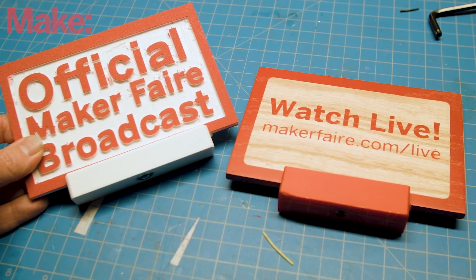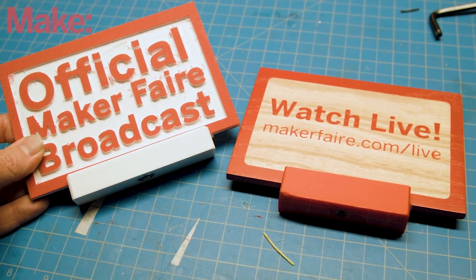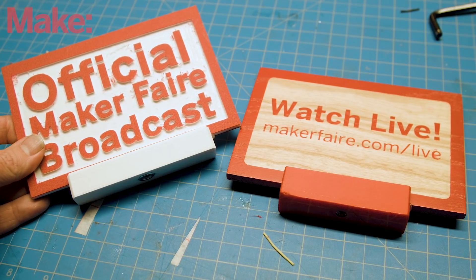Welcome back to the workshop. Today we're going to be building a ridiculous sign for our Maker Fair livestream. For the past few years I've been making these signs for our live streaming camera for Maker Fair. It's a fun attention-getter and helps people know that it's the official broadcast.